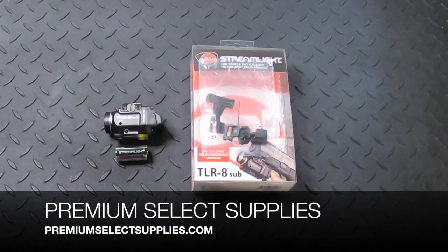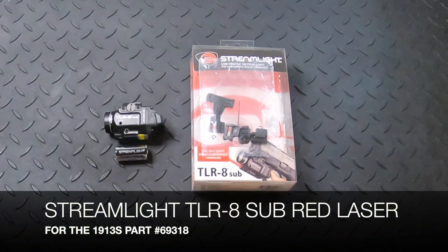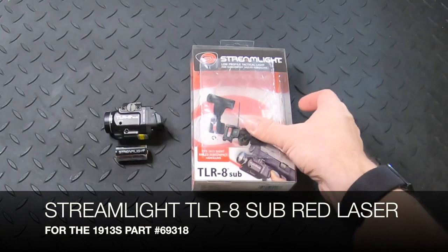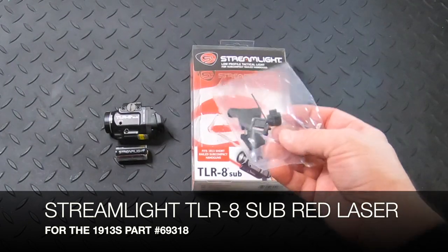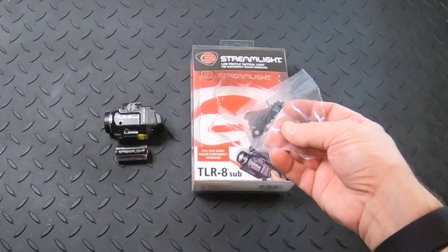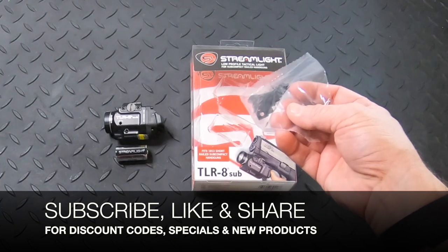Welcome to PremiumSelectSupplies.com. We have some new Streamlight gun-mounted lights and lasers that have come in recently, and we're expecting more for other models. This one is the TLR8 Sub with a red laser, designed for 1913 short-railed handguns — part number 69318. Make sure to watch all the way to the end for pricing and a discount code, and subscribe to our channel to be alerted to future videos.